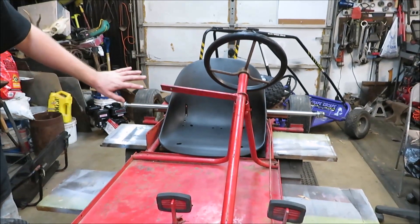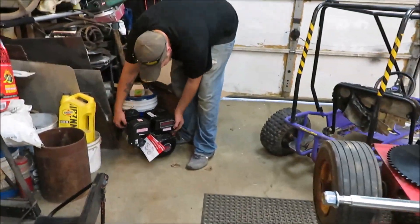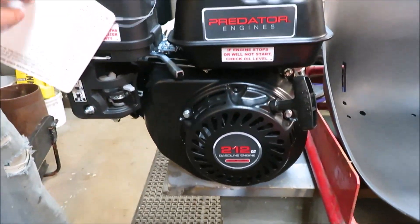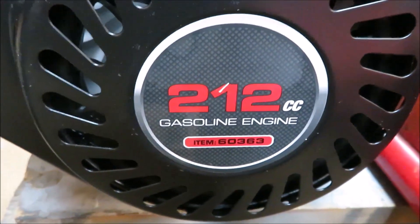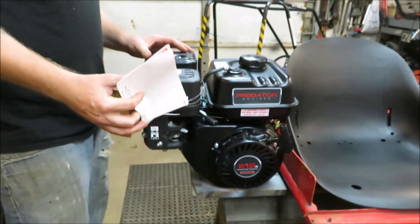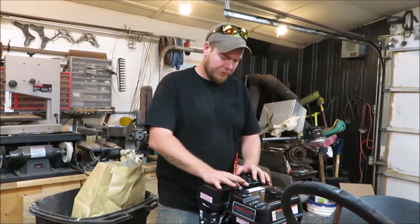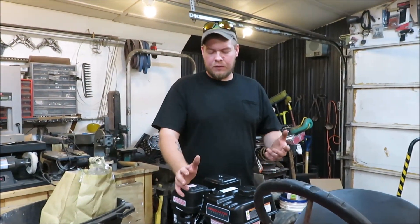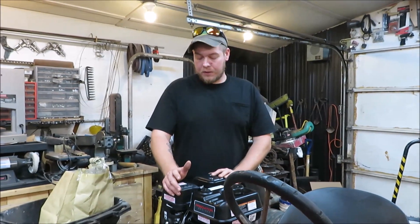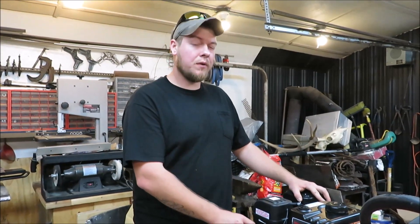What kind of motor did I buy? It's nothing special — it's a Predator 212. Everybody uses them for go-karts. They're cheap, like $120 brand new, six and a half horsepower, so you can't beat that. They've got a lot of upgrade parts — billet connecting rods, billet flywheels, all kinds of stuff. They sell stage one, two, and three kits; doing both stage one and two brings it up to 15 horsepower, it says.